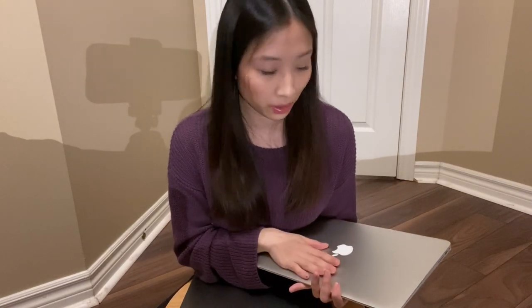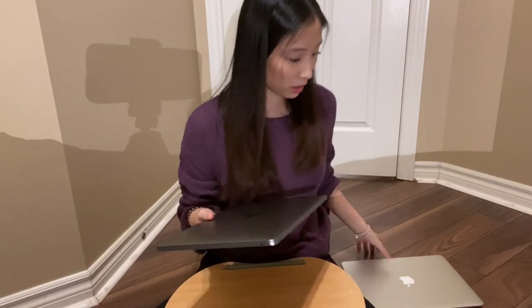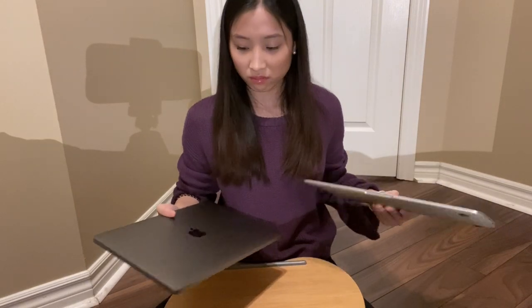Another thing I want to compare between my old 2014 MacBook Air and the 2019 MacBook Pro is the weight, because I'm a weakling and I really need laptops that are light — especially since books can add up in your backpack. The MacBook Air is three pounds and it's really light and portable. I was really surprised to find out that the 13-inch MacBook Pro is also three pounds. It's really awesome that they were able to still make it so light. It feels pretty similar.